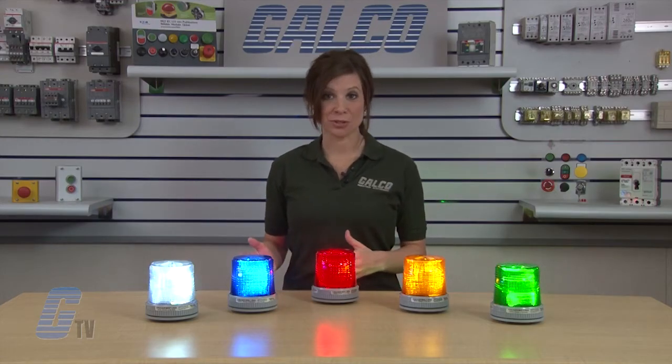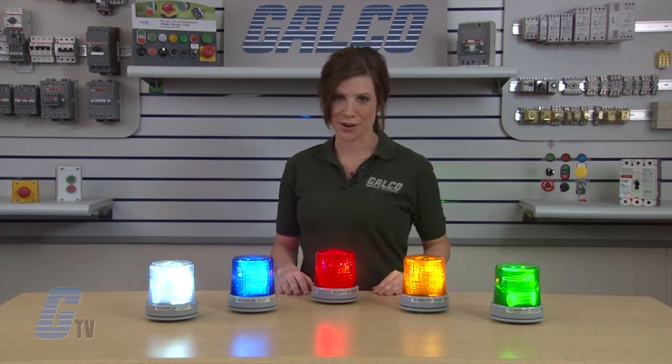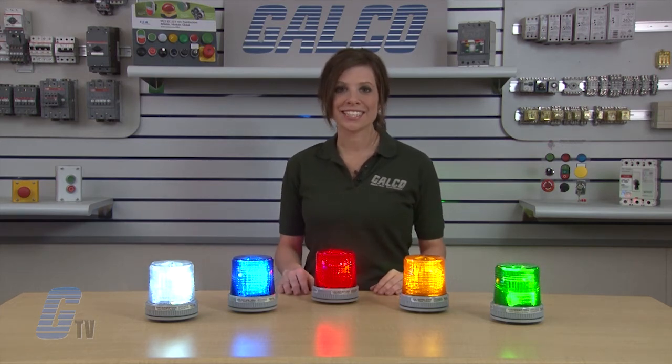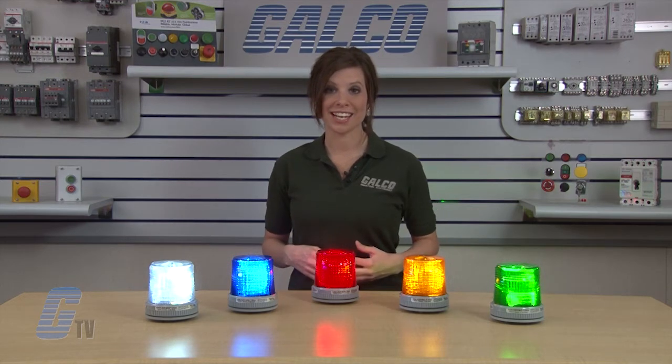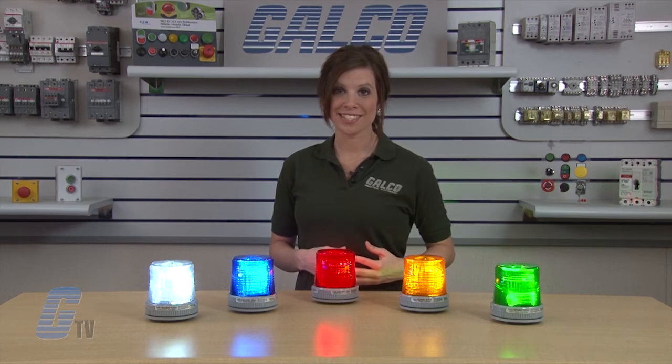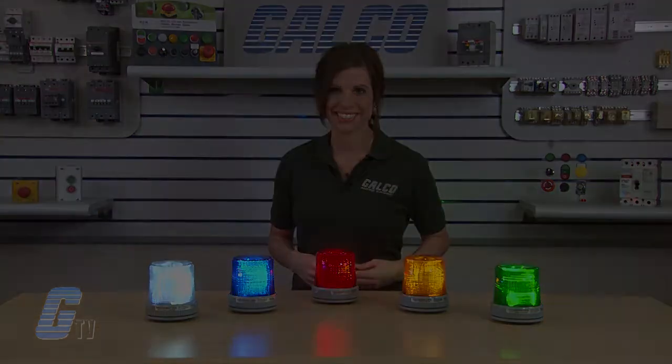They can also operate in temperatures from negative 30 degrees to 212 degrees Fahrenheit. Edwards Signaling 105X VRM Series LED Dual Mode Signal Lights, along with thousands of other products and services, are available at galco.com.